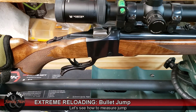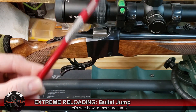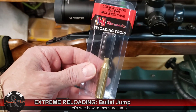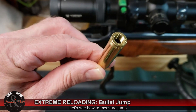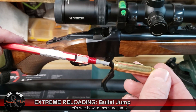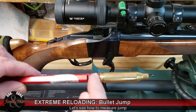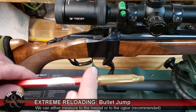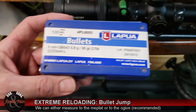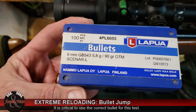To measure the freebore distance or jump, we're going to need a couple of tools. One is the Hornady overall length gauge. Since this is a .243 Winchester Ruger No. 1, we're going to need a Hornady modified case to fit that overall length gauge — modified because it has threading on the head. We'll thread this onto the overall length gauge and snug it up. The cutaway is designed to allow us to fit the caliper jaws on one side, with the bullet on the other end. We want the same type of bullet we're going to be shooting — ideally the exact bullet we're working up a load for, not a generic bullet.